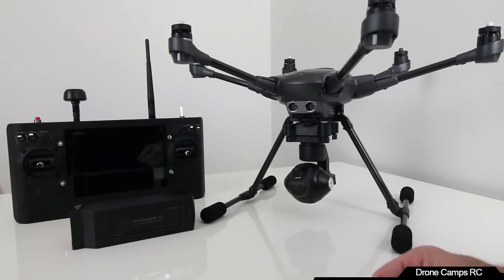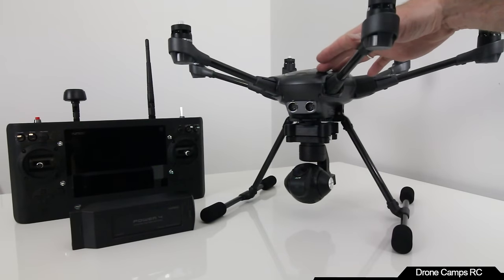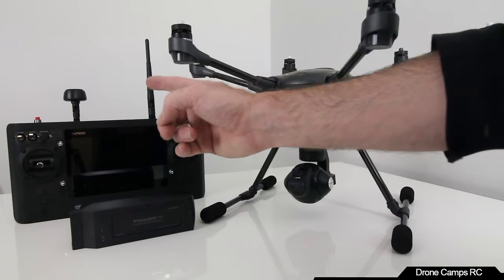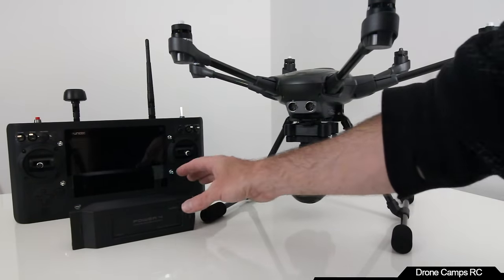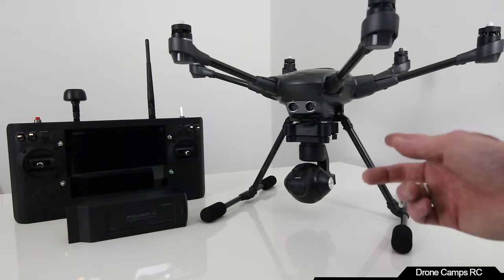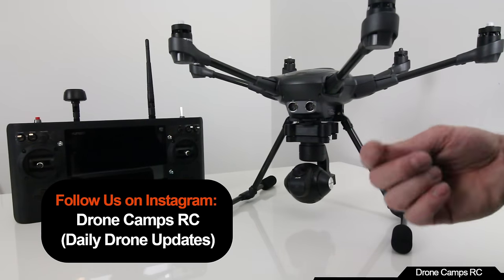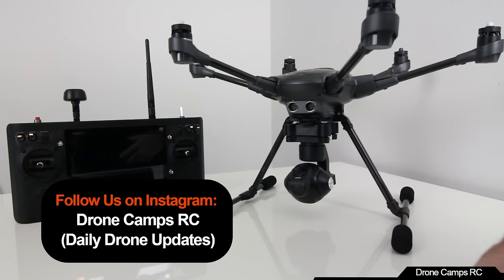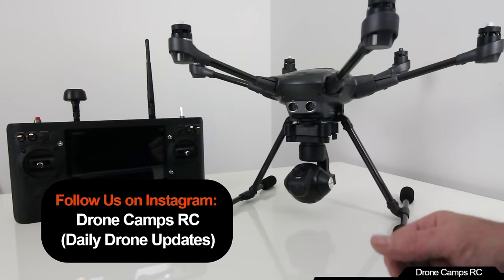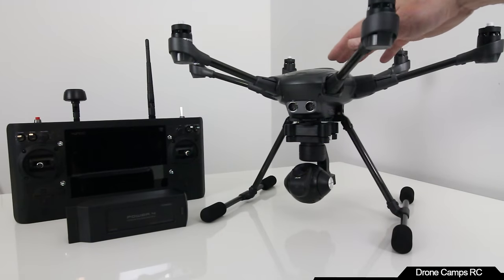Thanks for hanging out and checking out the Typhoon H with me. I'm going to go more in depth on this one later. If you get one of these, be sure to subscribe because I'm going to do some nice tutorials — firmware updates, flight modes, transmitter deep-dives, and tips for storing and safely charging your batteries. Please click subscribe and follow us on Instagram at Drone Camps. Companies are now sending drones from around the world — Russia, China, Europe, the United States. Come hang out with us and fly some drones. I'm Justin Davis and this is the Yuneec Typhoon H.